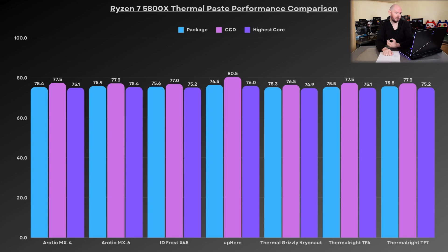Surprisingly, the MX6 was worse than the MX4 — it's supposed to be newer and better, but apart from 0.2°C on the CCD, it performs slightly worse. The ID Frost X45 came in at 75.6, 77, and 75.2 — pretty good performance. The Uphere branded thermal paste came in at 76.5 on the package, 80.5 on the CCD, and 76 on the highest core — not a great result.